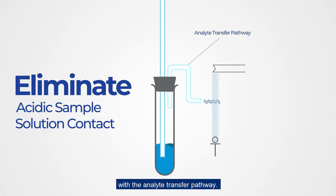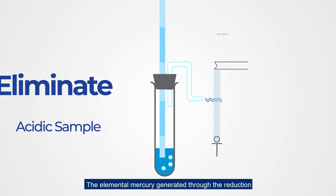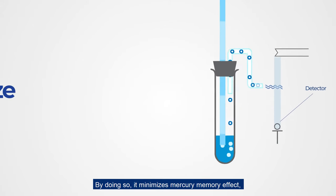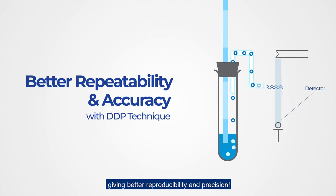The elemental mercury generated through the reduction is directed through a dry and inert pathway straight toward the detector. By doing so, it minimizes the mercury memory effect, giving better reproducibility and precision.